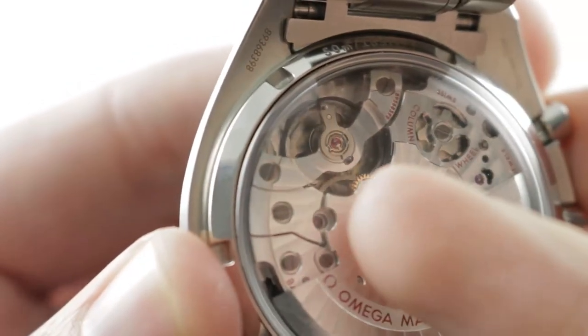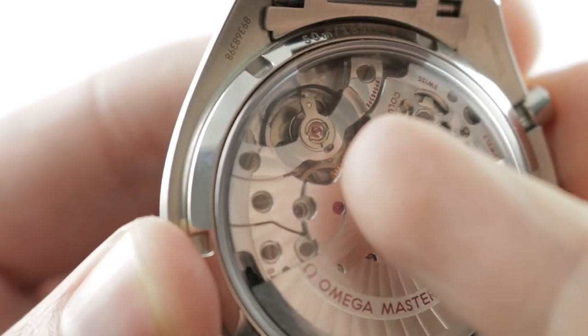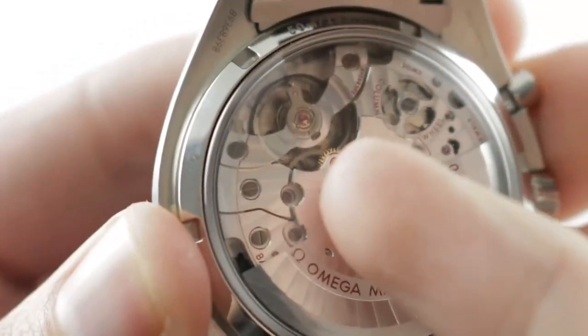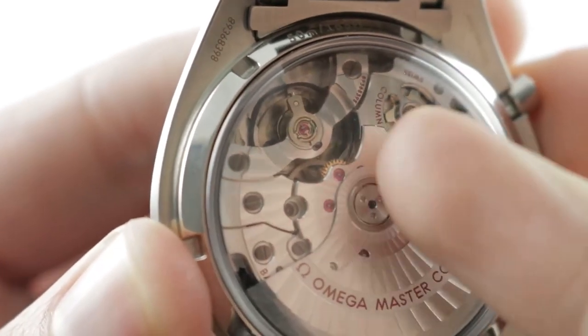Full balance bridge and a free-sprung index for shock resistance. Silicon SI14 hairspring for anti-magnetism — it's truly an amagnetic watch. This watch can hold up to an MRI over 1.5 Tesla, or greater than 15,000 Gauss.